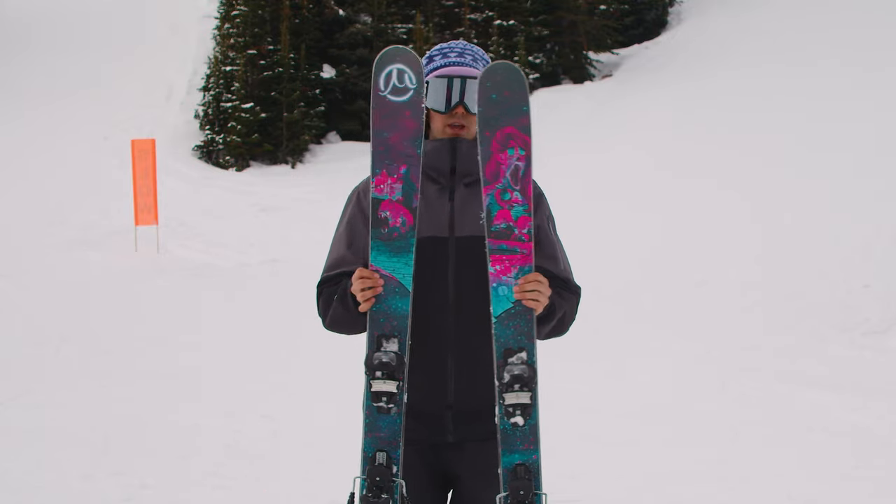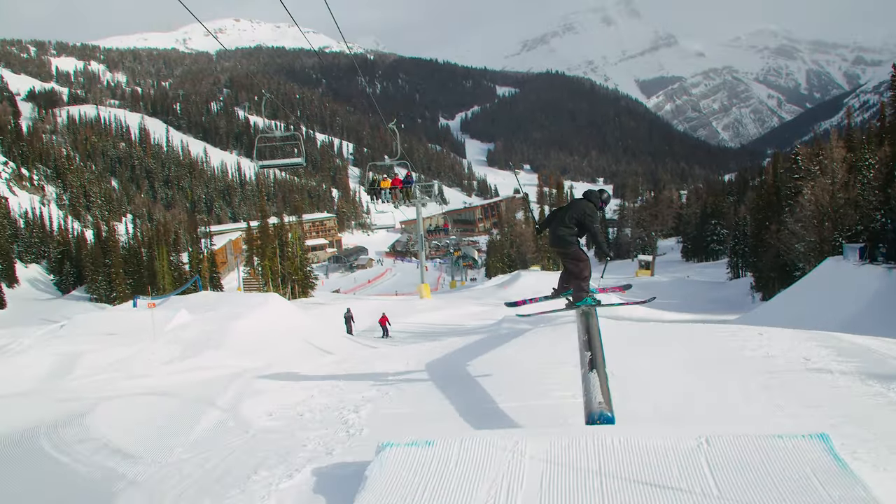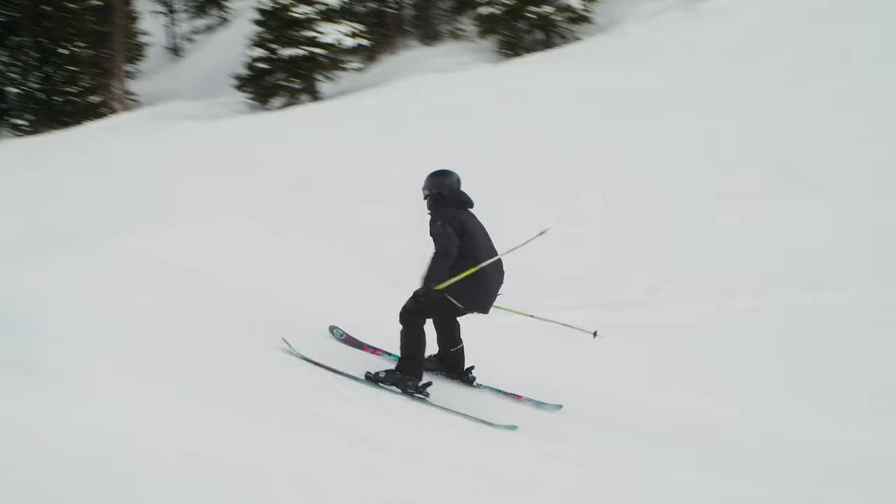Really cool graphic on this one. They're bringing the whole pink and teal — really makes for just a standout ski. There's not a lot of graphics that look like this one on the hill.